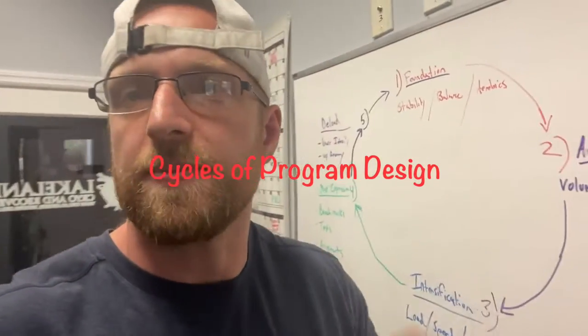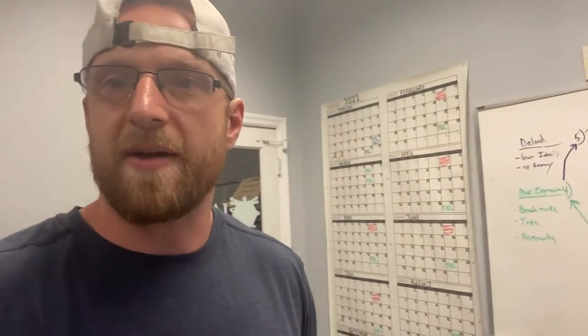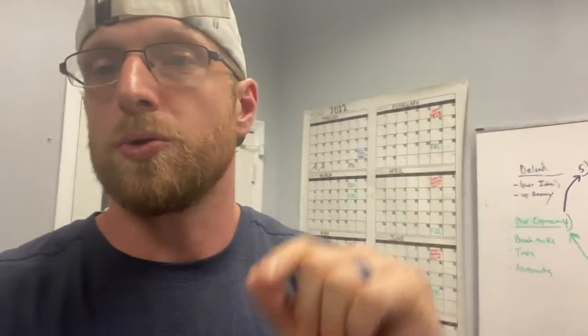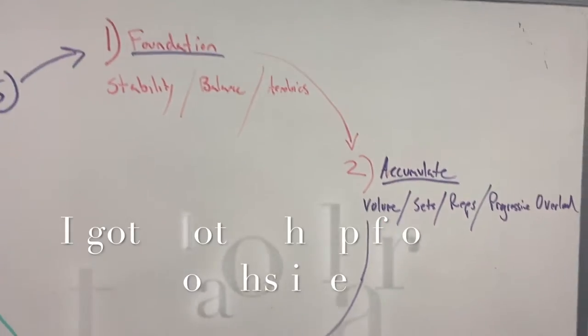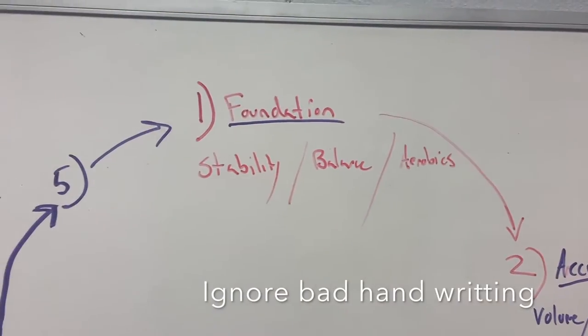What up? I want to show you guys real quick some things I think about when I go into your programming, so that you guys can understand it a little bit better and we can go after it. That way, hopefully I answer some questions about why you're doing what you're doing. I made the wheel of basically good programming.